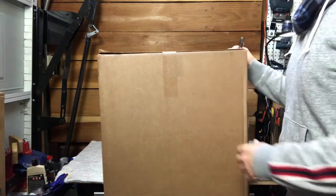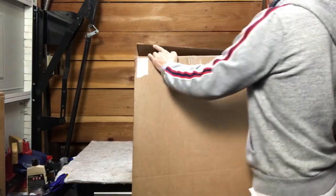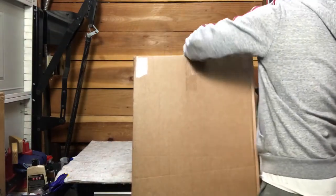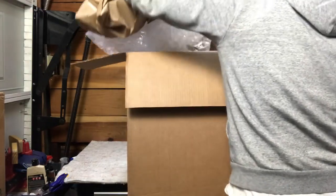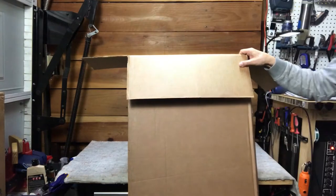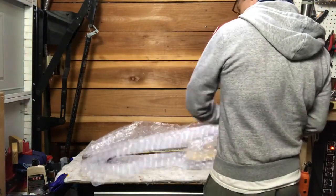Howdy, unboxing this guy. Hit the like down below if you can, please. You're going to like this — I know I do.